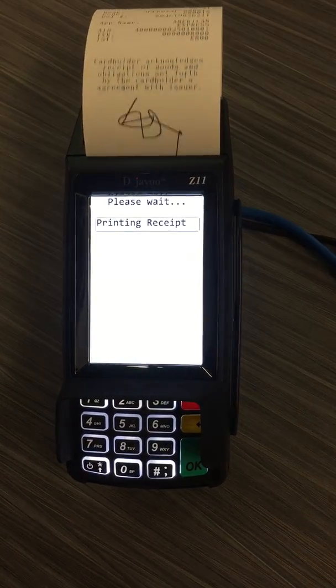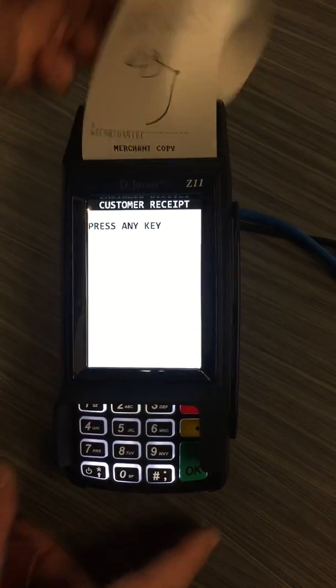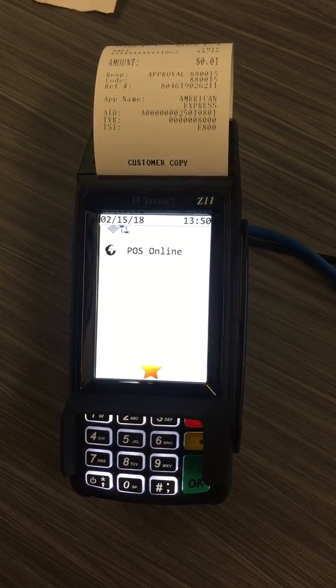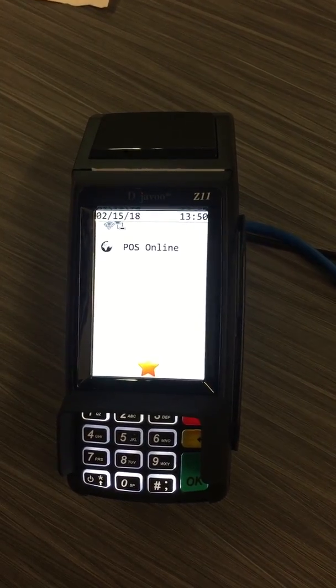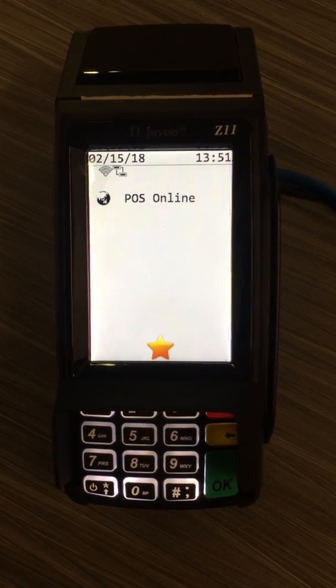The receipt will print out with the signature and it will give you the option to press any key for the customer receipt. After your transaction outside of your software integration, the machine will go back into POS online mode and is ready to take the next transaction via your software integration.